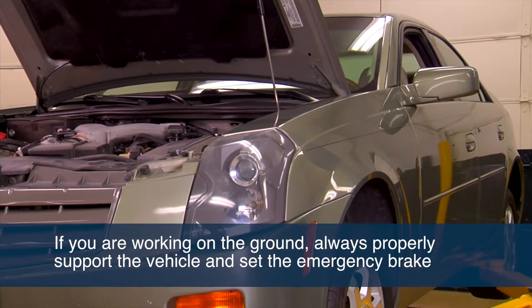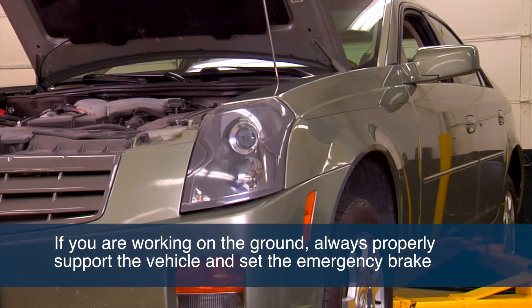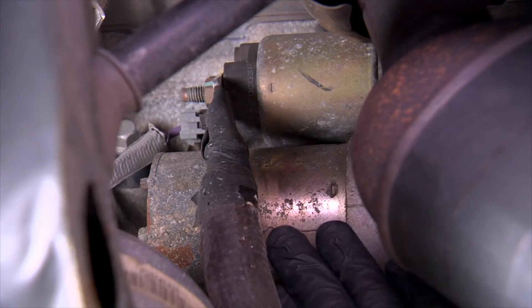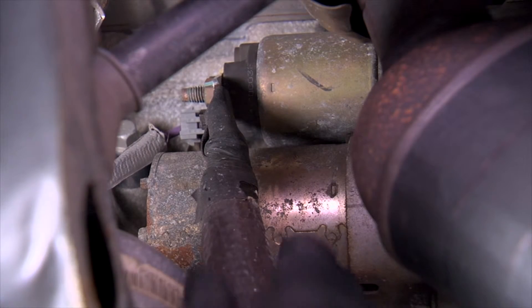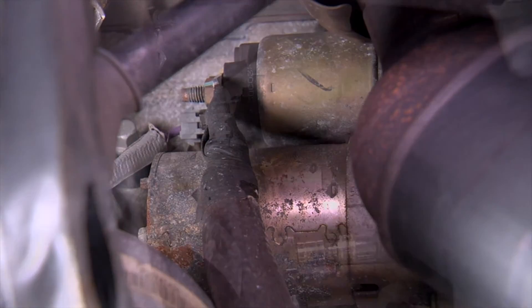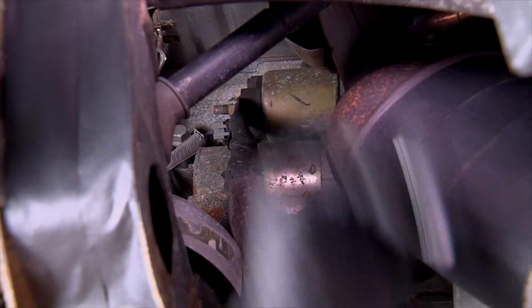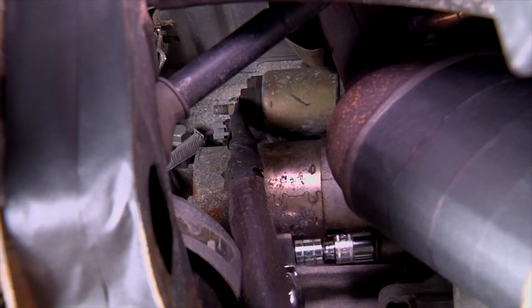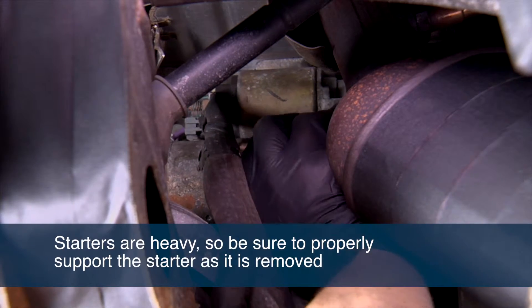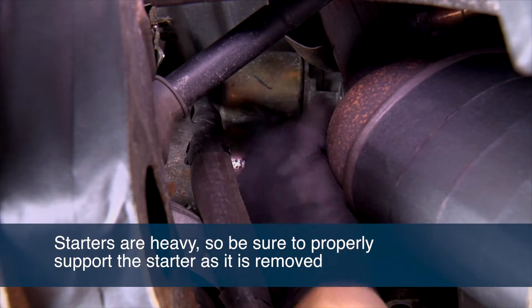If you are working on the ground, always properly support the vehicle and set the emergency brake. Remove any dust or debris shields shrouding the starter. Identify, tag, or mark each wire to ensure proper connection during installation of the replacement starter. From beneath the vehicle, loosen the mounting bolts and disconnect all connectors and wires from the starter. Starters are heavy, so be sure to properly support it while removing the mounting bolts and nuts.